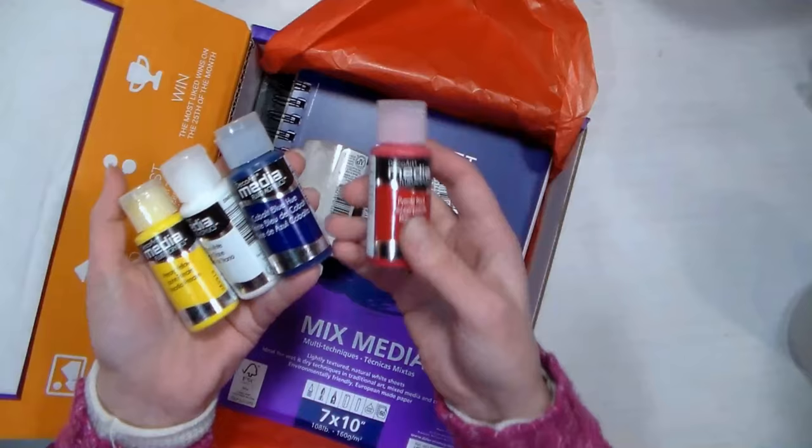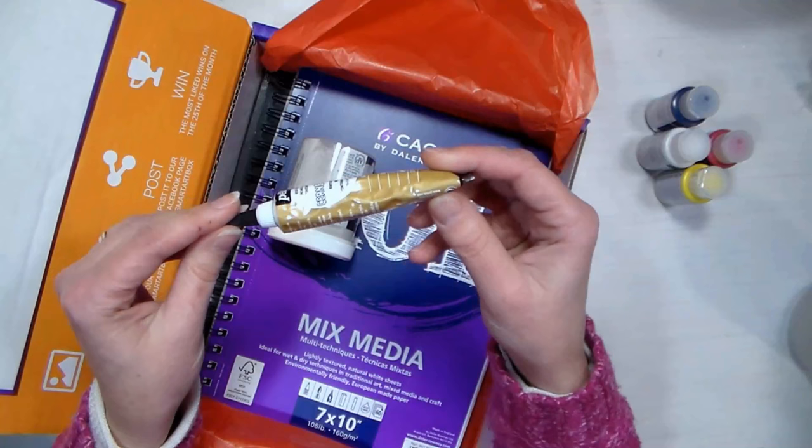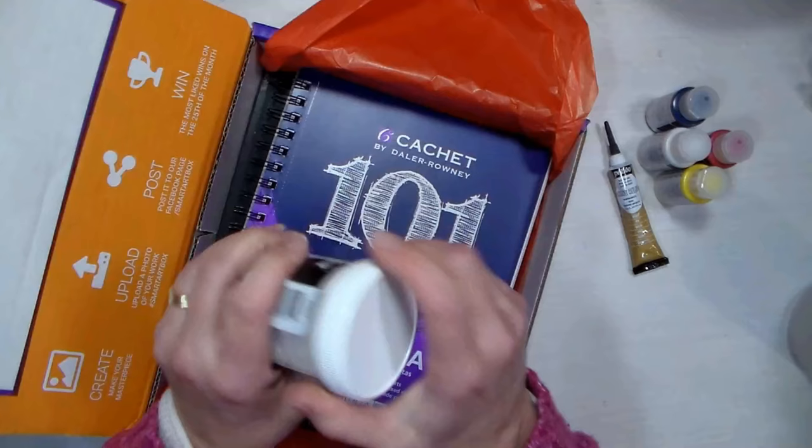We have a PBO relief outliner, so that should give us a 3D line — we should be able to draw 3D lines with this. I think that should be kind of cool, I've never used this. And then we have DecoArt Media texture sand paste, so that might be cool to maybe scrape over stencils or something.